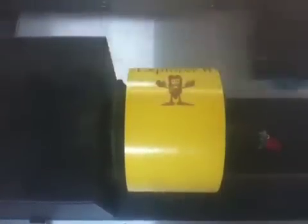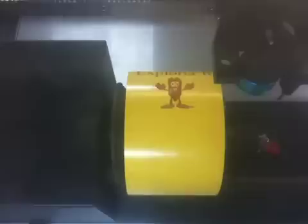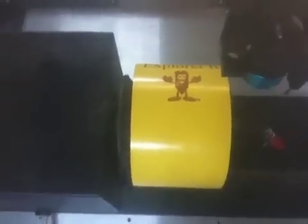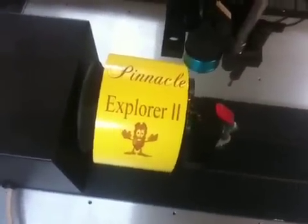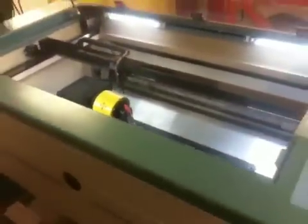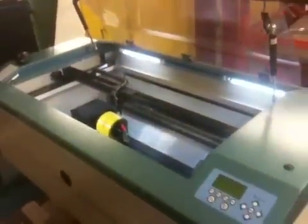This is a 2005 machine, once again 30 watts, engraving size 36 by 20, and we're all done. There's another look at what we just engraved, and that's our LaserPro Pinnacle Explorer II laser engraving machine.